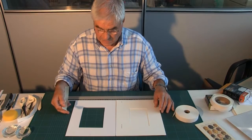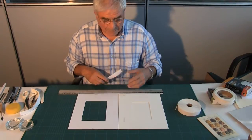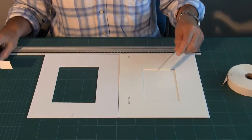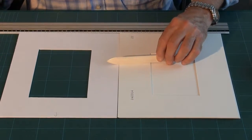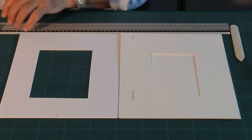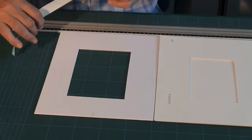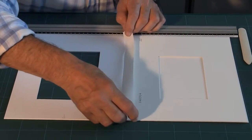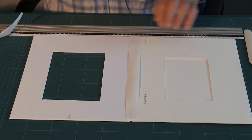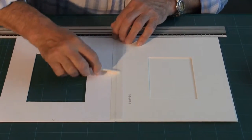I take the thick solid board and place it close to the window mount. As you can see, I've also put a piece of board underneath the window mount such that the window mount is level with the solid board. I then take my linen tape, moisten the tape, place it over the centre, and gently burnish it down with my burnishing tool.